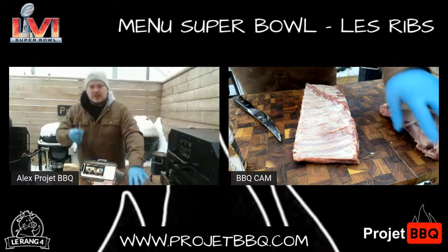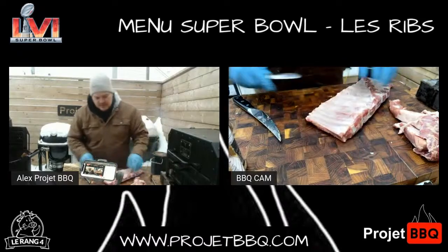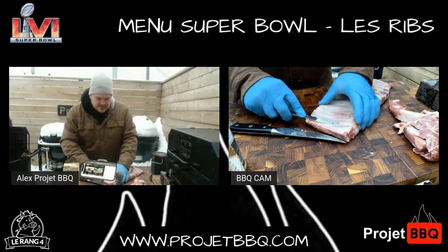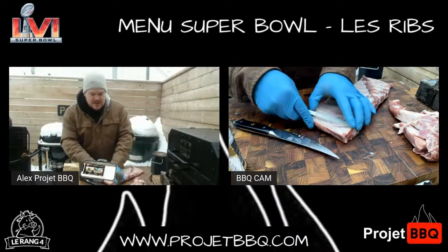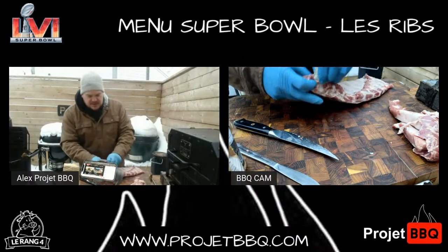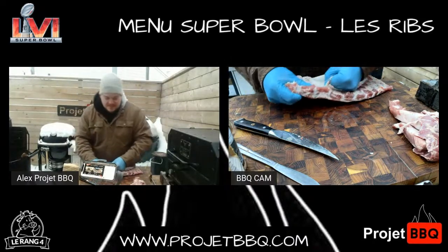La plupart du monde qui font du barbecue savent déjà : un couteau à beurre le plus cheap que t'as dans ton armoire, c'est ça qui va t'aider à retirer la membrane — qui est pas mal la première étape. Ce que je fais, c'est que je glisse mon couteau vraiment sur le long de la membrane. Si vous ne connaissez pas le rang 4, en fait c'est mes amis d'enfance, ces gars-là.